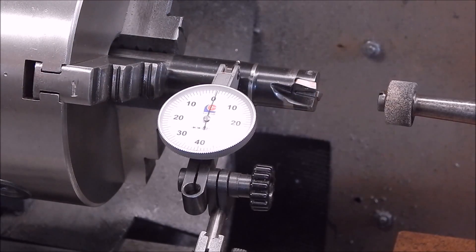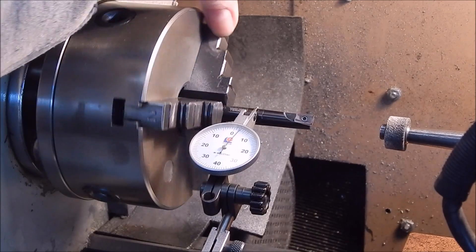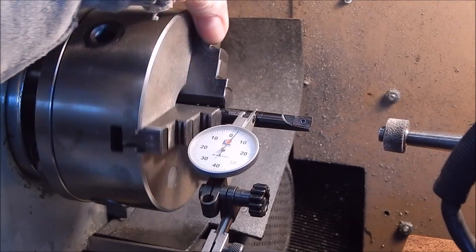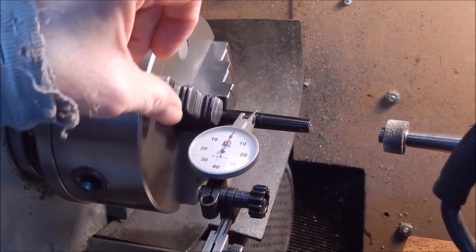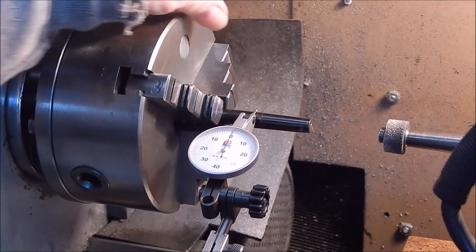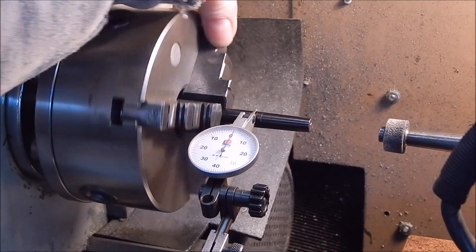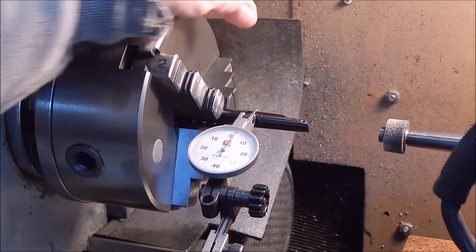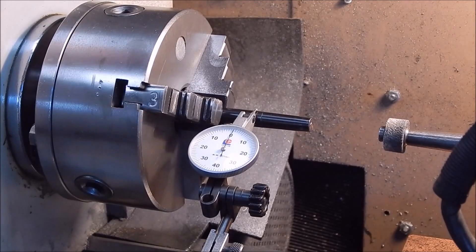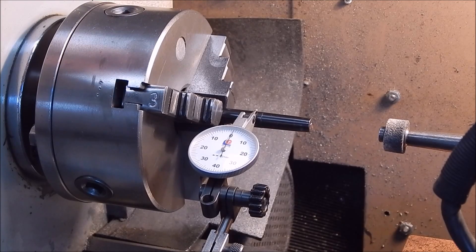Still quite good. And the last one — a small one. That's pretty consistent: 0.02, 0.025 — nearly 0.03. So certainly pretty damn good considering how bad it was. It's come up great. Over that range of sizes it's holding true, so it looks like this simple way of doing it has worked extremely well.